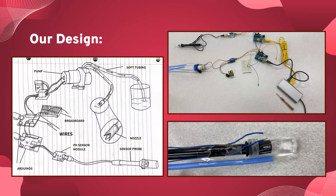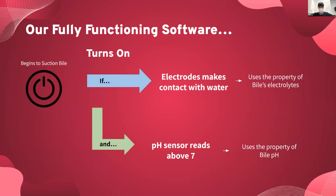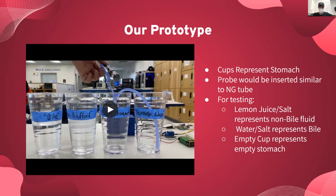Obviously, in the actual device it'll be much smaller. But you'll see how that is connected to our fully functioning software, which uses the properties of bile — its electrolytes and its pH — to turn on the suction device only if it is in contact with bile. We have a video demonstrating this. We designed it with three test cases: one using an acidic substance representing a non-bile fluid in the stomach, the second representing bile in the stomach, and the third being an empty stomach, testing how our device would react.